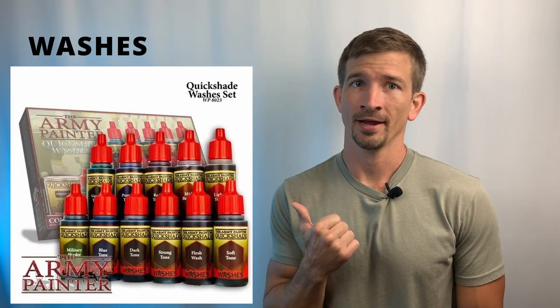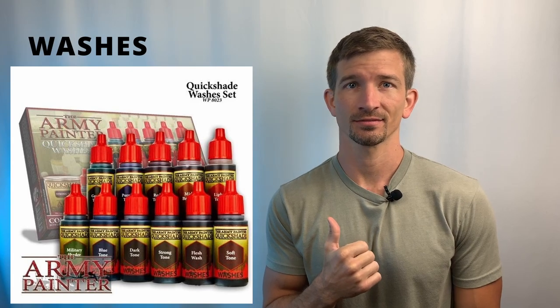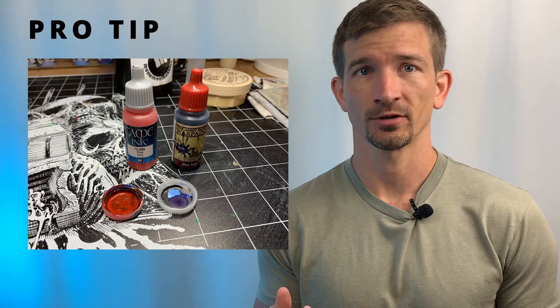Next we're going to talk about washes. These are high viscosity paints that flow into recesses and give you shadow effects with little effort. Many brands have their own washes under different names, but Army Painter makes a set called Quick Shades that works great and covers most situations. If you're only going to buy a few, I recommend buying the Strong Tone, Dark Tone, and Flesh Wash. Pro tip: use water bottle lids so they hold your washes and they don't spread around.